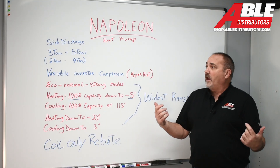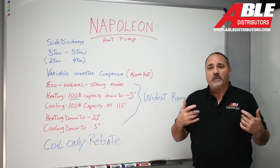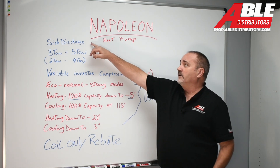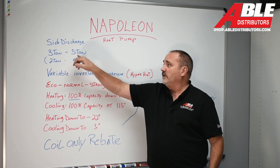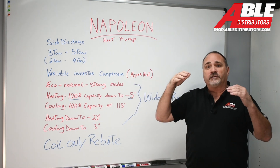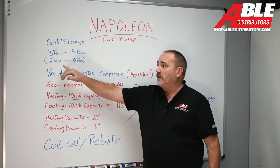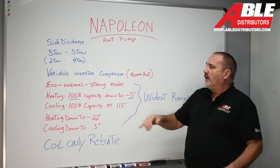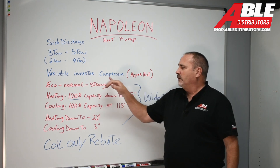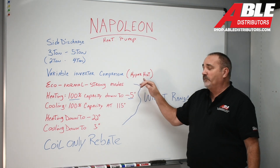Honestly, I feel like I could step away and just let you read the board, but let's go through it together. Again, side discharge, comes in two sizes: three ton and five ton. Now, just like the Bosch, there are dip switches — you can lock it to max out at a two ton, or max out at a four ton for the five ton.